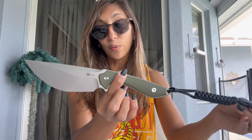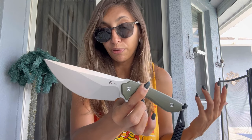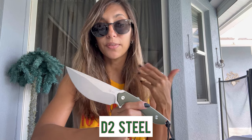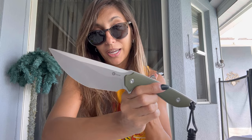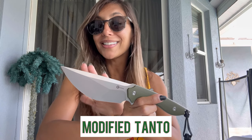The blade length is 4.8 inches — what a mean looking blade. I got the G10 OD green handle with a black lanyard, which you can remove and replace if you'd like. The blade is D2 steel, which I think is great. CIVIVI offers really high quality, budget-friendly knives, and at a price point of $110 this is great. It is a flat grind and also a modified tanto.